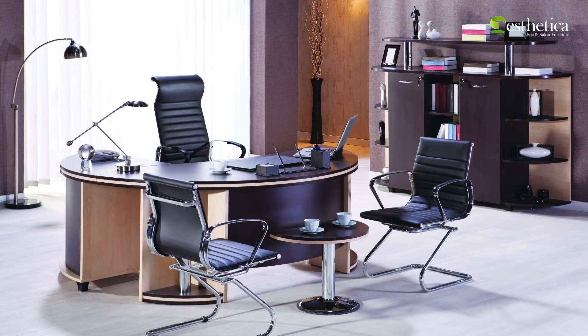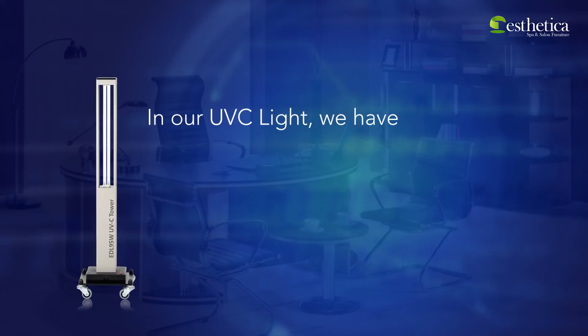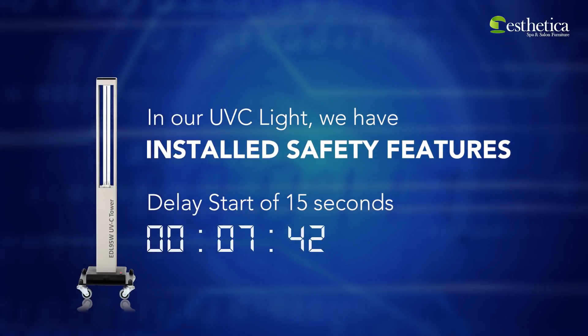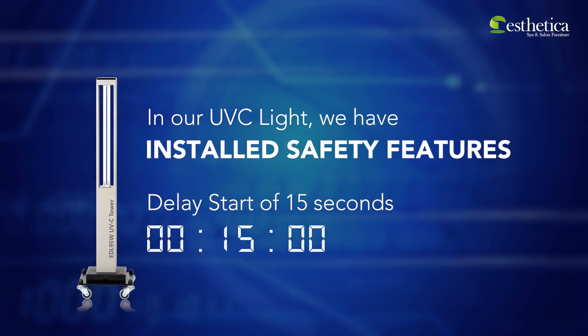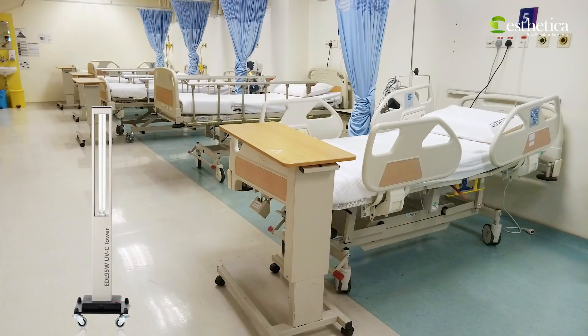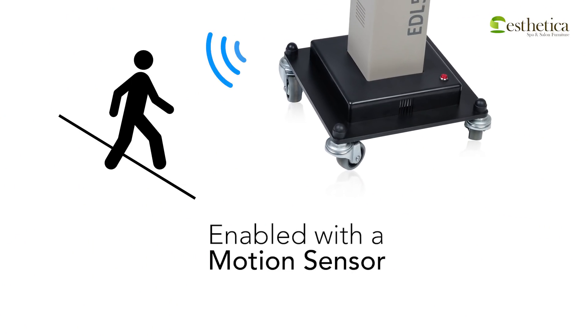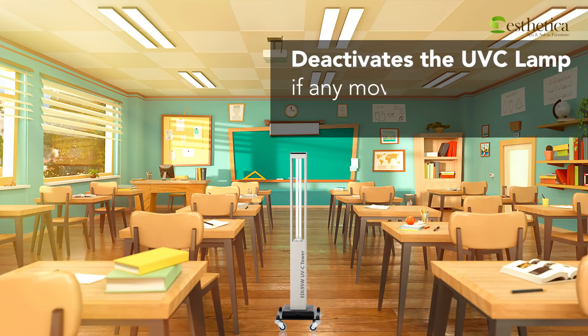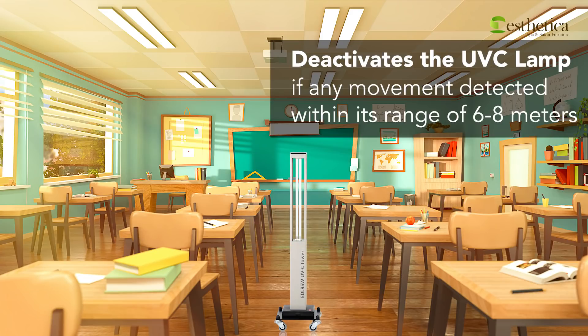To make this screening off easy for our users, we have installed certain safety features. We have a delay start of 15 seconds, which allows the user 15 seconds to leave the area before the UV-C lamp turns on. It also has a motion sensor, which deactivates the UV-C lamp on detecting any movement within its range of 6 to 8 meters.